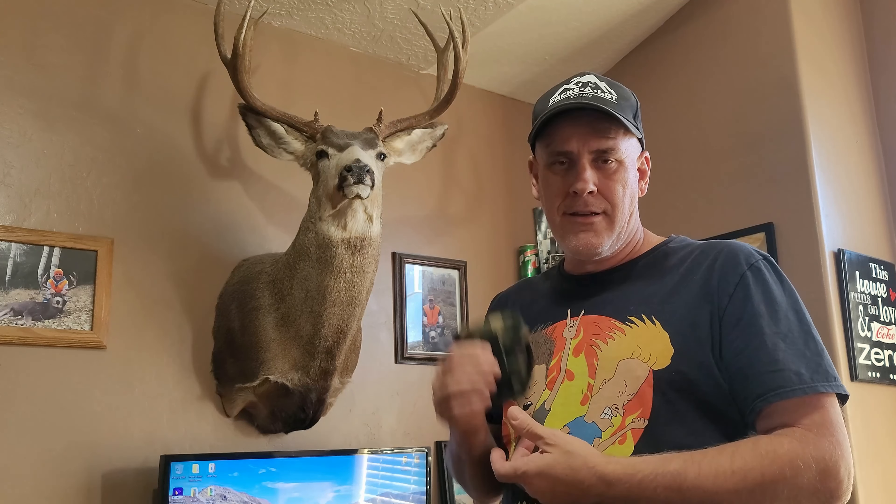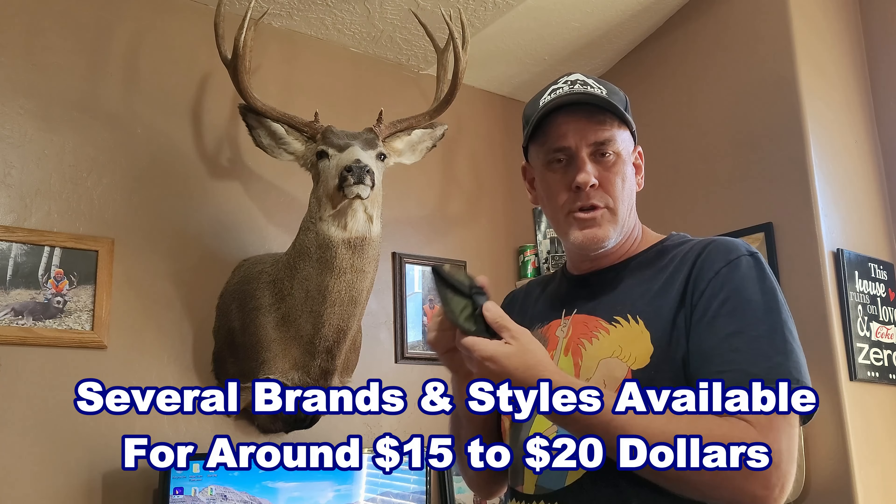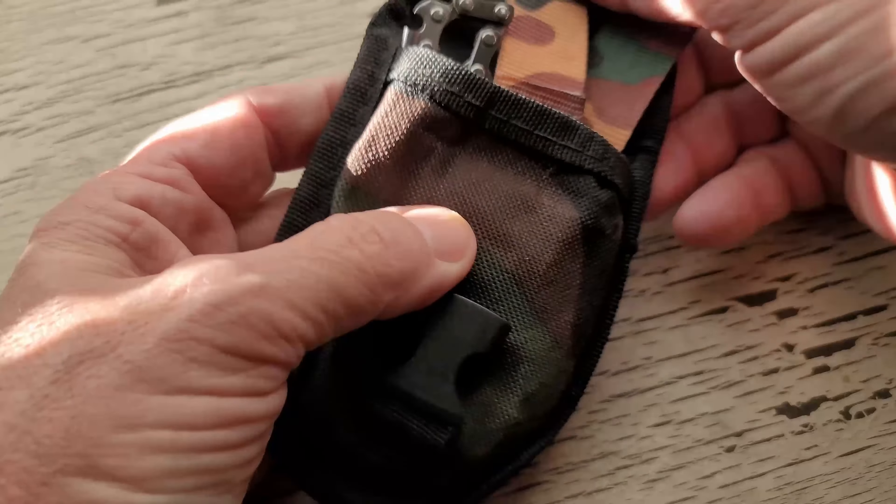Have you ever made one of those backpacking purchases that you wondered about? This little guy right here — I bought it, it was cheap, it looked like a good way to cut some wood. Perfect opportunity to review a piece of gear. It's in this little handy-dandy pouch. Let me flip the camera around and show you what it is.